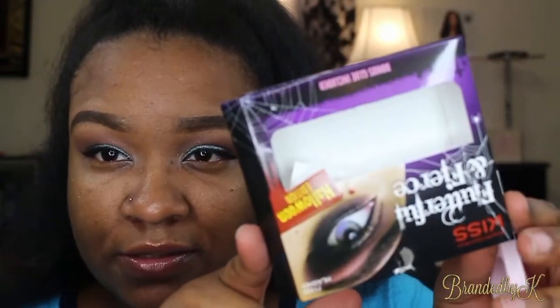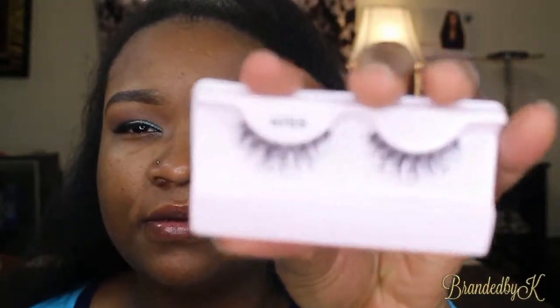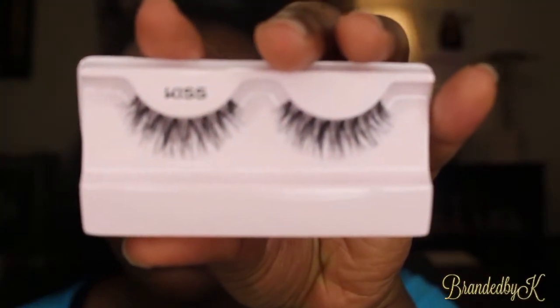I picked up these Kiss lashes — they were actually in the Halloween lash section, but this is what the box looks like. I thought they were nice for being a Halloween style, but they're pretty good. They kind of look like Demi Wispies to me.